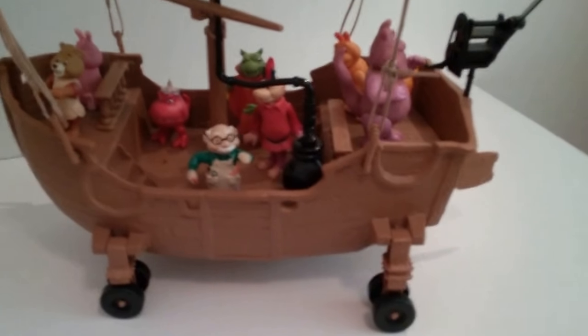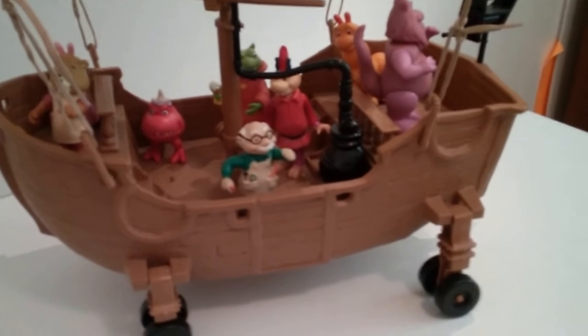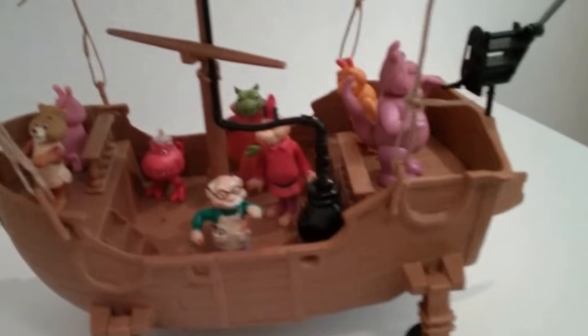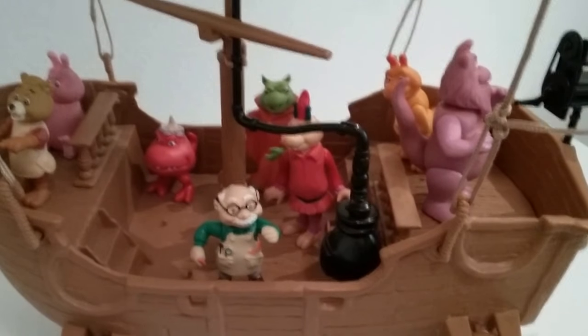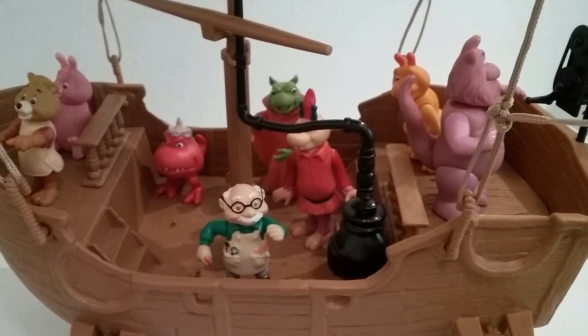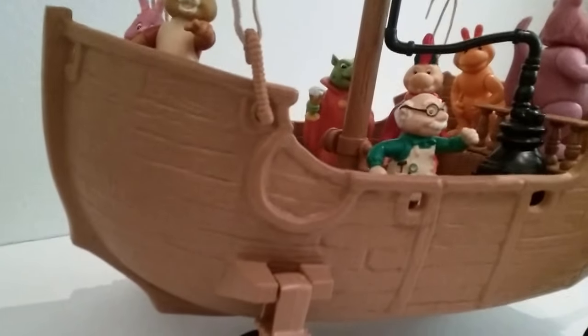I'm going to show a quick video of an airship I have that I am going to list soon. It's in really excellent shape and it's got a bunch of the characters — Teddy and Fobs and Newton Gimmick and there's Grubby back there. It's really nice.